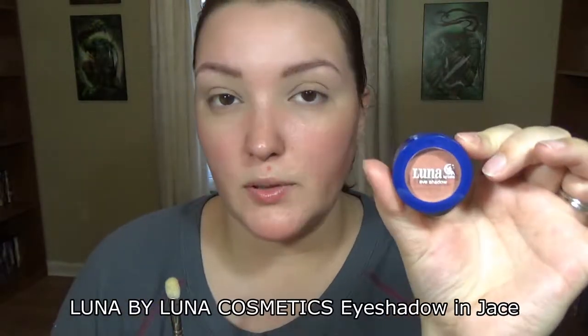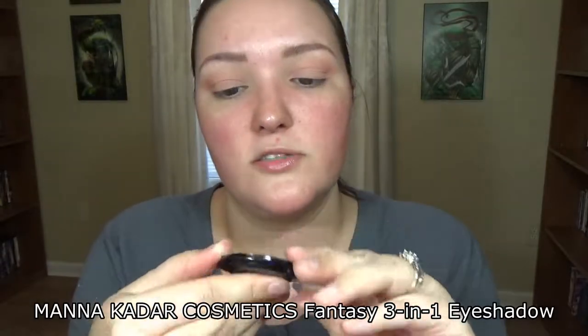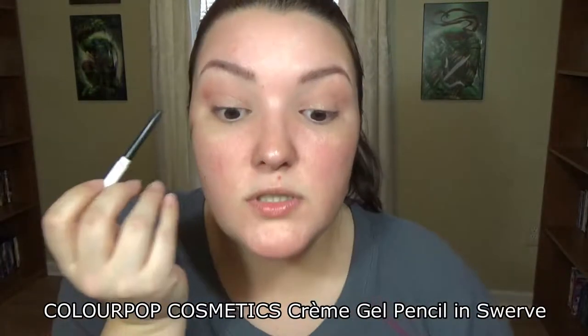I'm going to go in with this shade from Luna by Luna — it's in the shade Jace. I'm going to take this on the MAC 217 brush and put it in my crease area, blending up and out. It's a really pretty peachy-toned color. Last year my look was more dramatic, but this year I'm going very mellow. I'm going to take this shade called Fancy on my finger and pop it right over the lid.